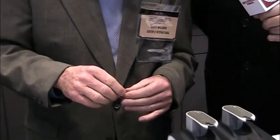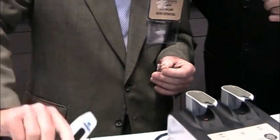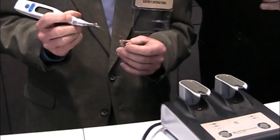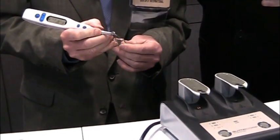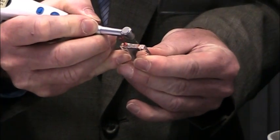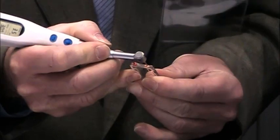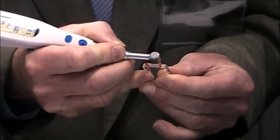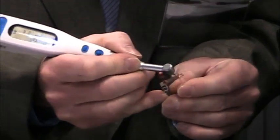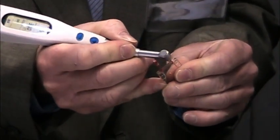Something else doctors will notice is if they have to remove the material, they can take their standard rotary file and engage the material, and it removes nice and easily. You notice as the drill engages the material, it just starts shredding apart, which is a much different characteristic than the traditional plastic core obturators. Doctors will just love that feel and be able to see it come out.